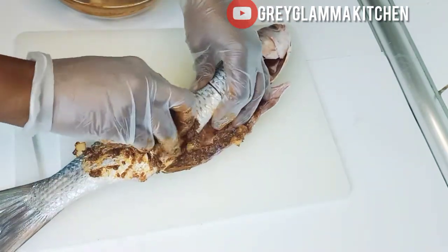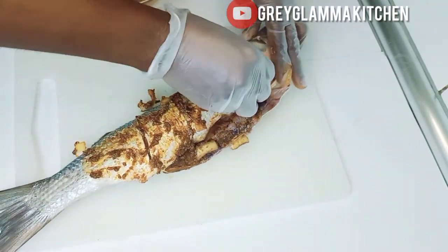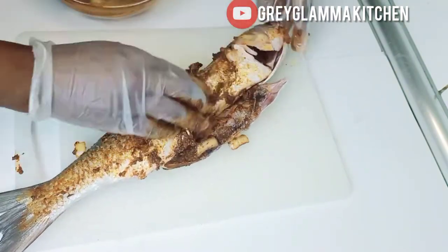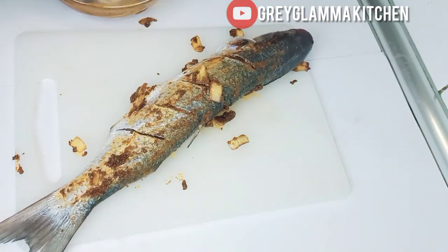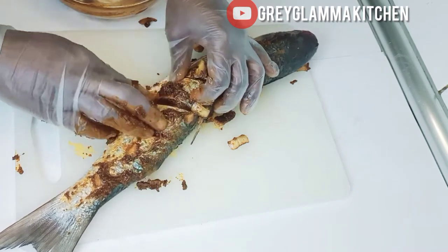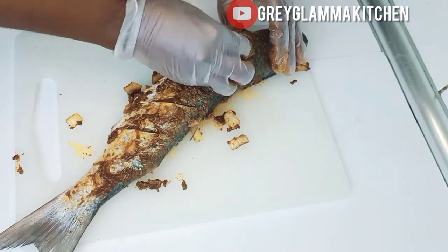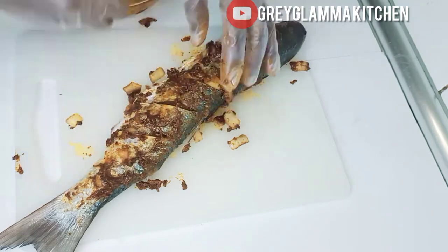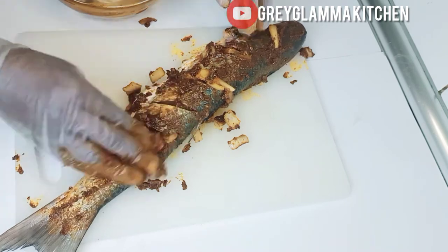Now I am rubbing the ingredients and meat spices on the fish. Make sure you place it inside so it gets into the fish. Rub every part of the fish with the spices. Push the onions inside as well — make sure it gets inside so that it will spice the fish very well.